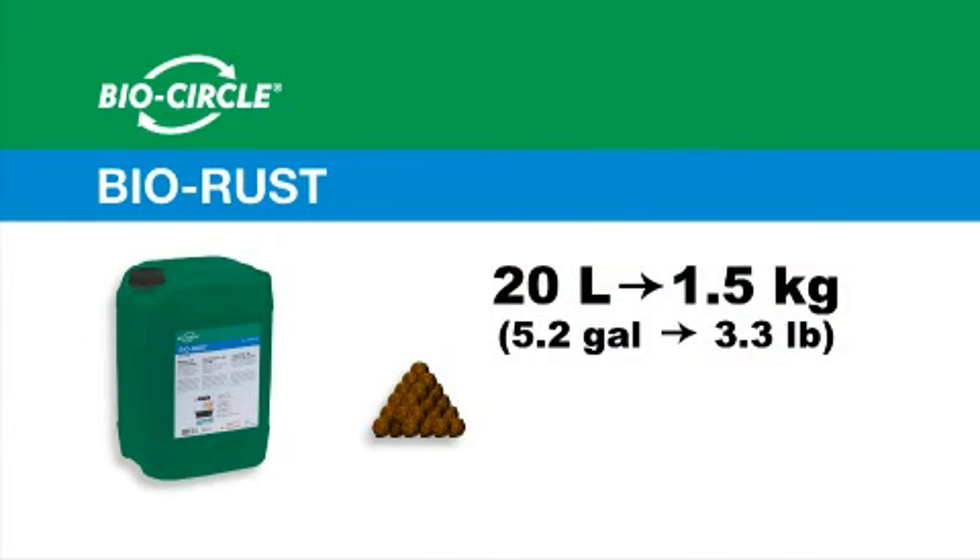BioRust has a very high workload capacity of approximately 1.5 kilograms or 3.3 pounds of iron oxide removal for every 20 liters of BioRust.